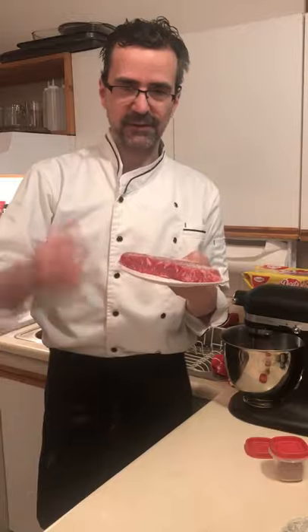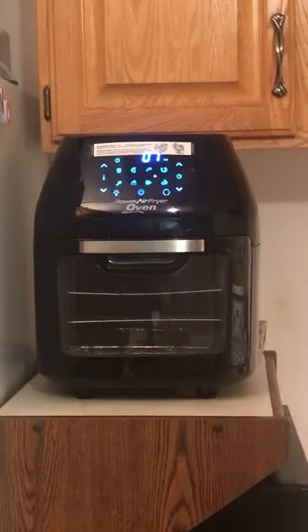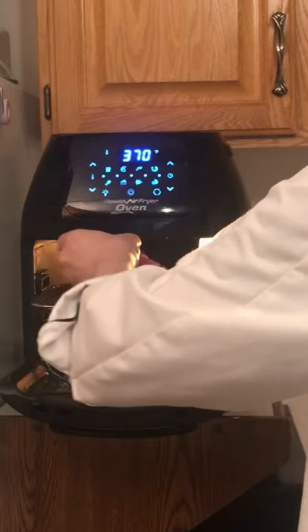Ten minutes a side should be good. First time I use it so we'll test it out together. Set it to 370, let it heat up a bit, then toss our steak in on the grill.